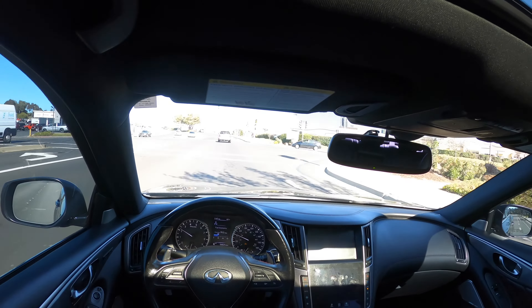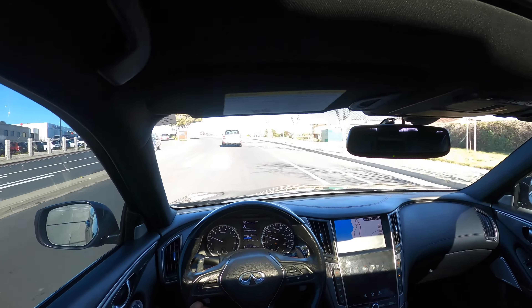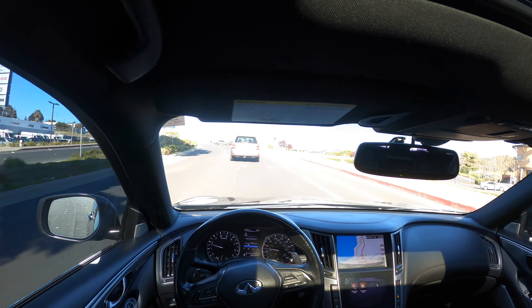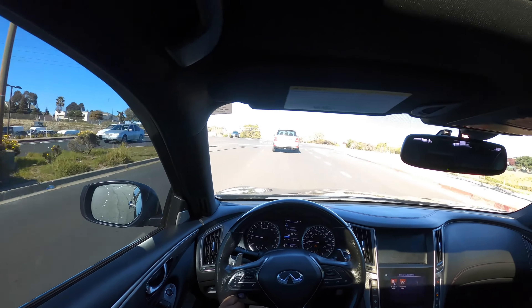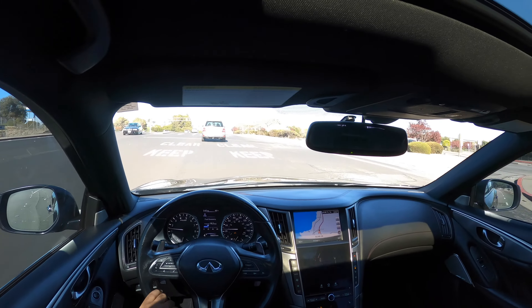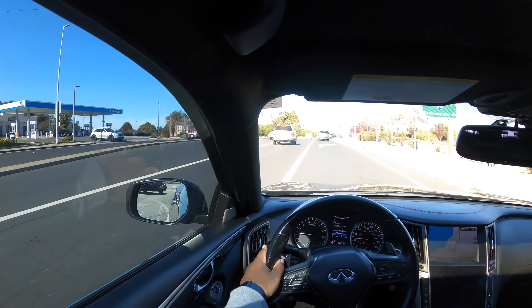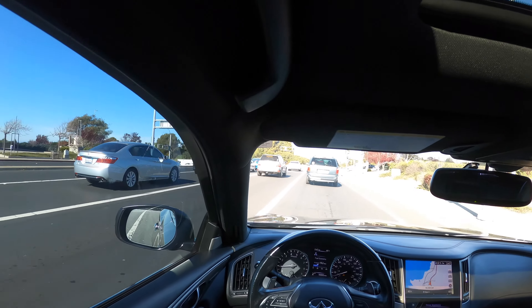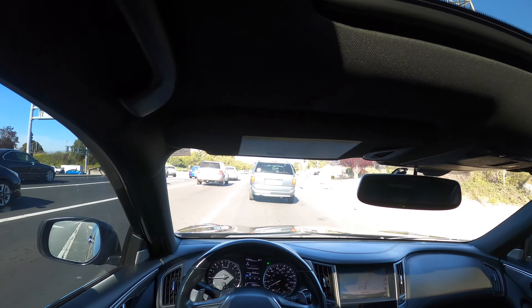I hope you guys enjoyed this little POV drive I put together — just wanted to show you guys the point of view, how it looks, and do a couple of little pulls. I have to get ready to return it — I only got three more hours left with this car.